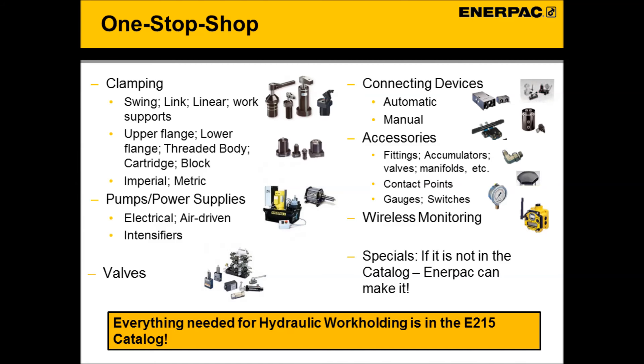The catalog also offers all required accessories to build a ColletLock circuit — your one-stop shop. Don't see what you need? Enerpac also has a specials program. We can make a product to fit your needs.